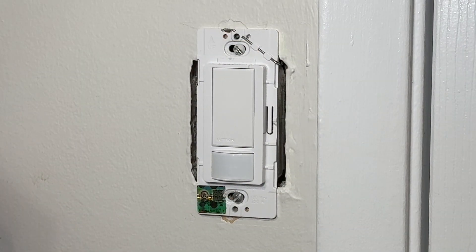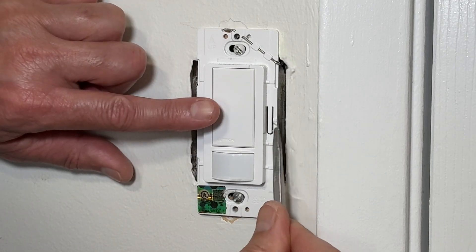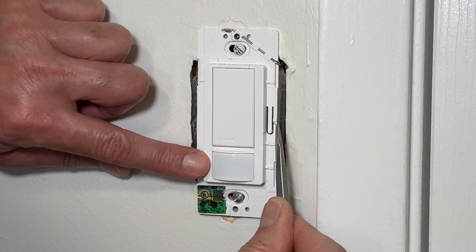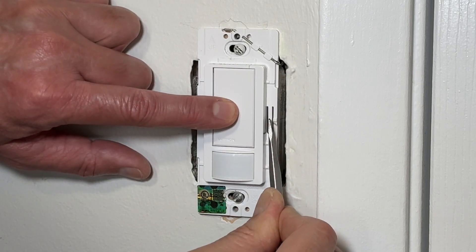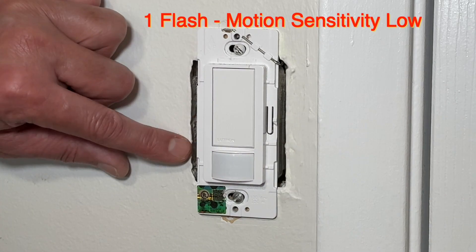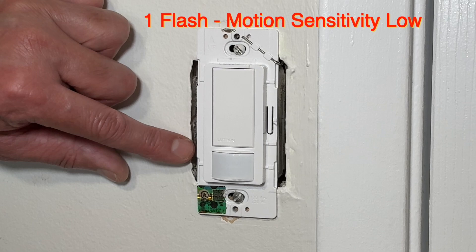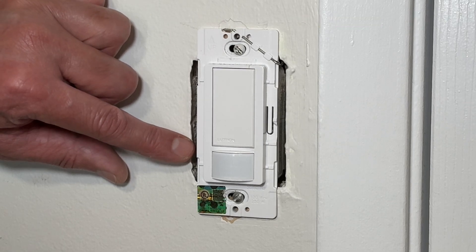The third category is advanced settings, for which you have to press the large button and the tab together and wait for the flashlight to blink. With one flash, the motion sensitivity is set to low. That means the light will not turn on if someone is sitting in the room and just moving their head, hands, or feet — the light will stay off.